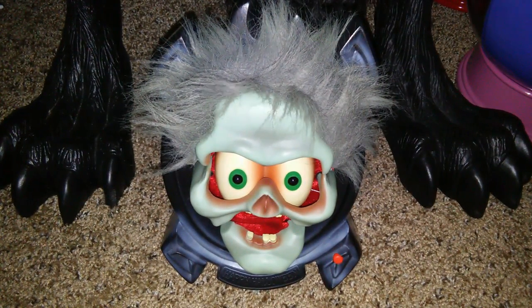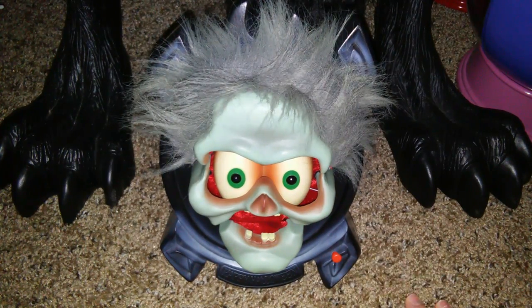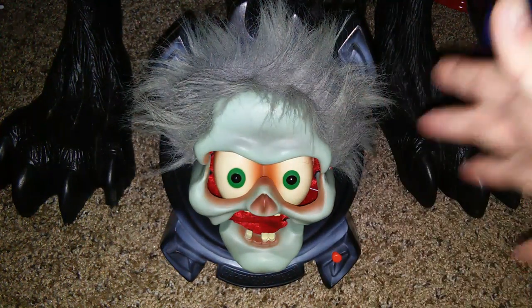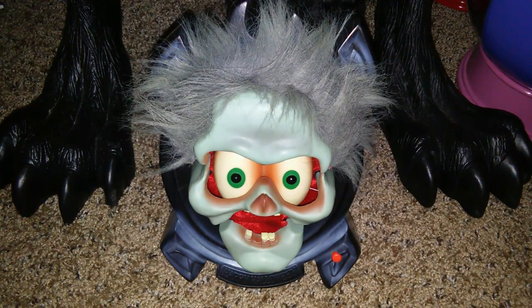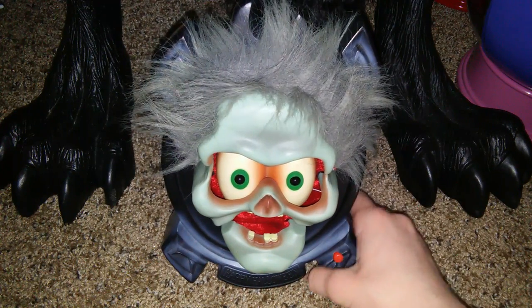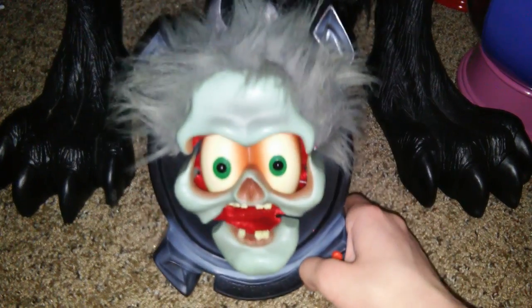Hello everyone, this is Haunt Station here on Jimmy Master Immortronics. What I have here today is the Jimmy — somewhere around 2004, 2005, 2006 — the Jimmy Animated Scream Greeter, or Screamer Greeter.